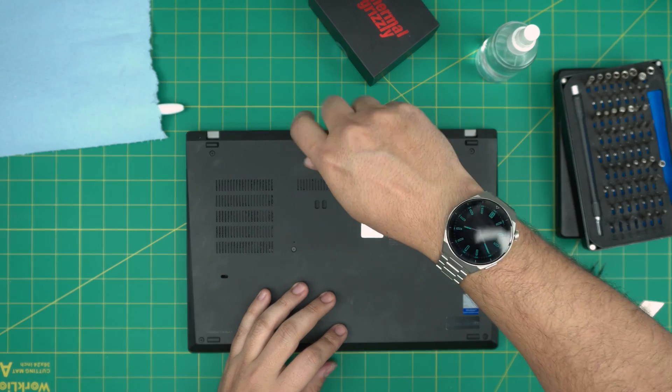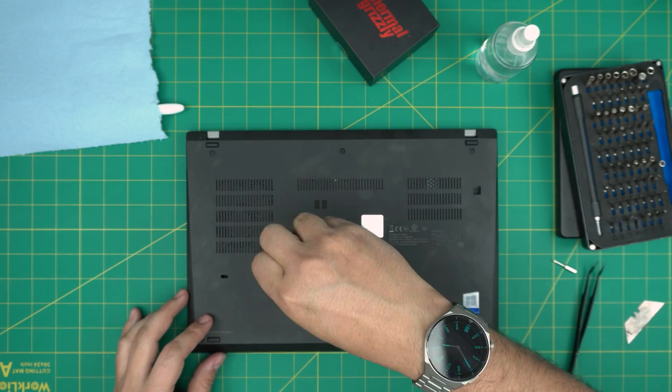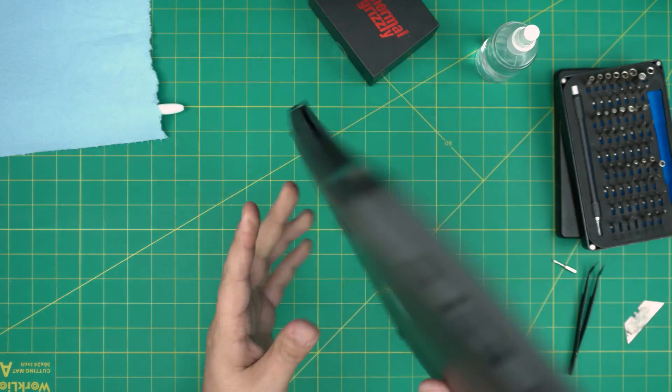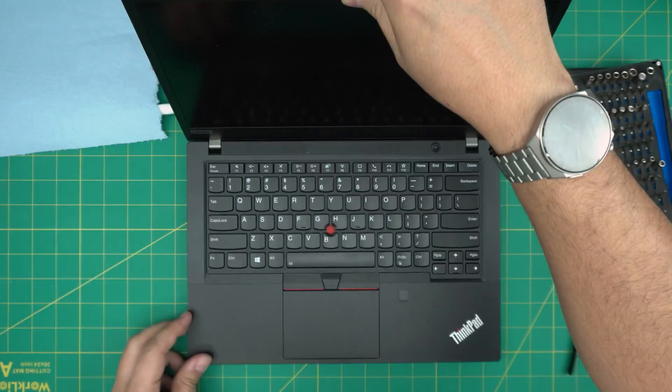I hope you guys liked this video and that it helped you do your own servicing for your Lenovo ThinkPad V14 Gen 1. If you have any questions or requests, feel free to leave them in the comments — I'll try to answer them as soon as I can. As always, thanks for watching and I'll see you in my next video.